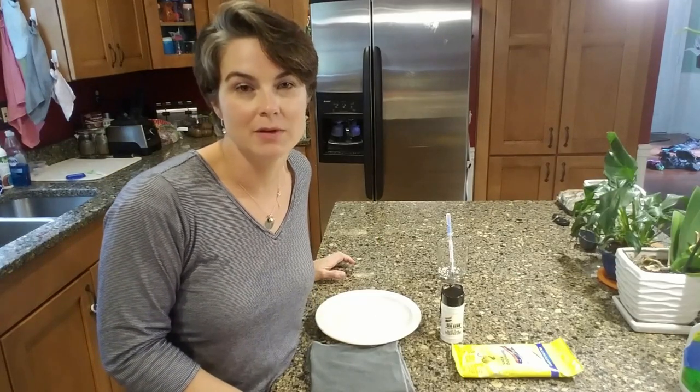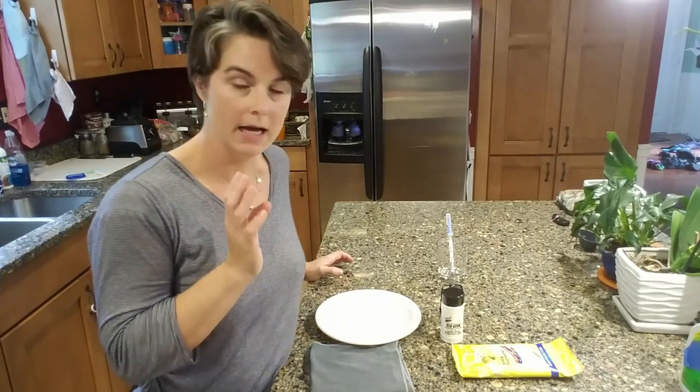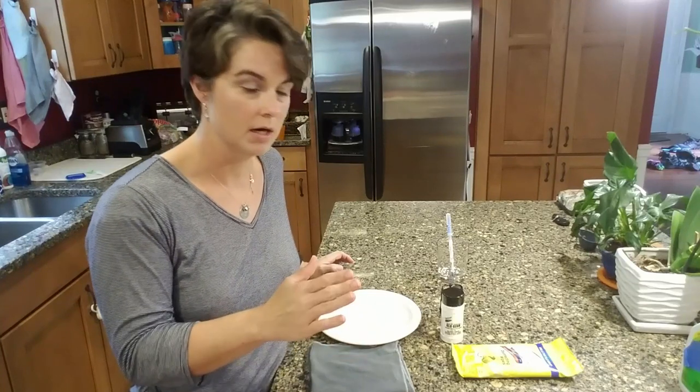Hey everybody, Mandy Taylor here with MightyCloth.biz. I wanted to take a second and show you how our EnviroCloth compares to your standard disinfecting wipe under a black light.